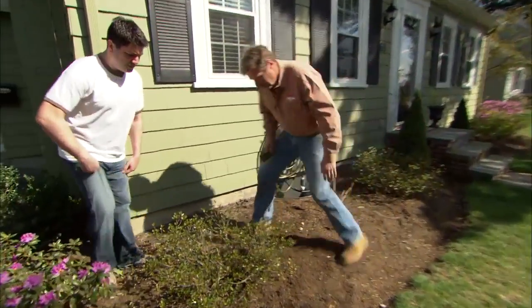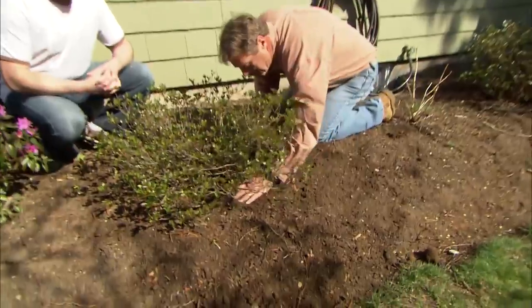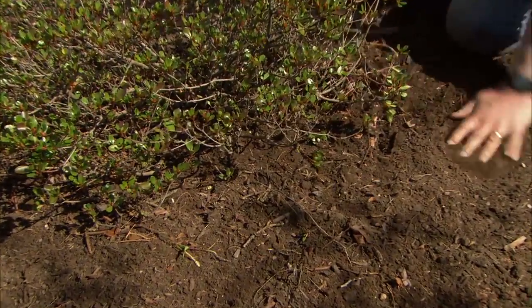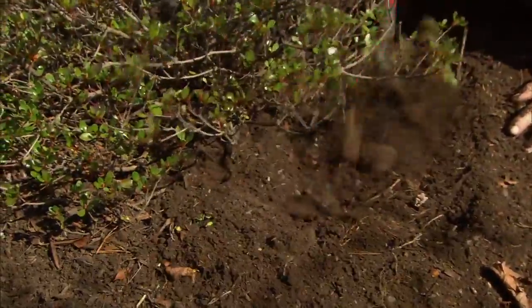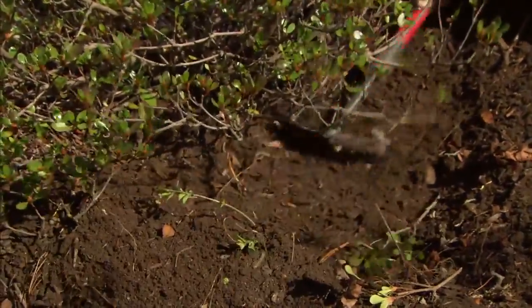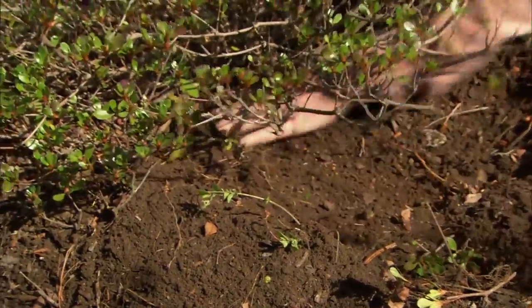Take a look at this azalea. These branches are buried in mulch and you can't even see the main trunk of the plant. Scrape all this off — easily getting four to six inches of old mulch off of the plant. Now the branches are up in the air and you can see the main stem right there.